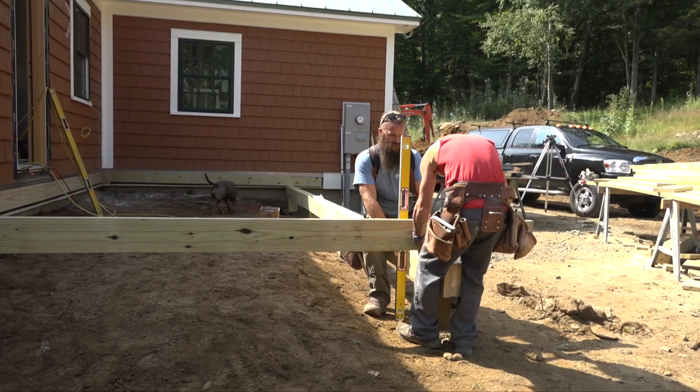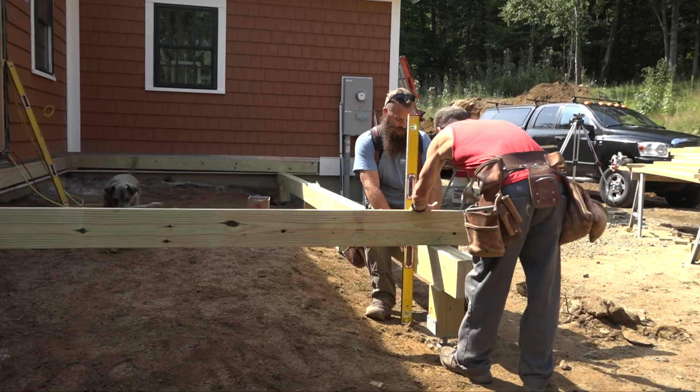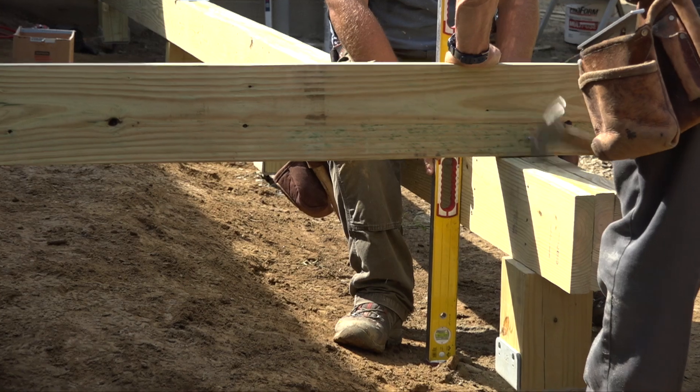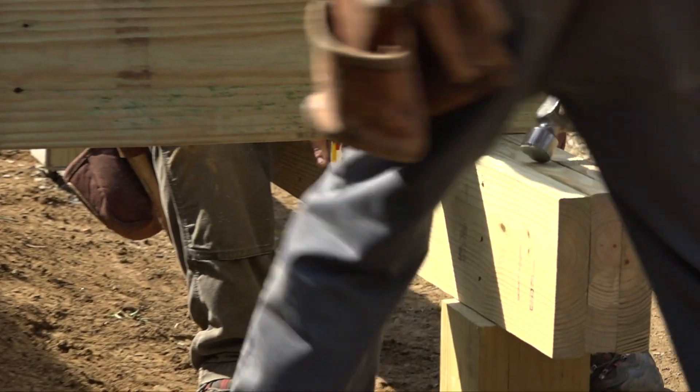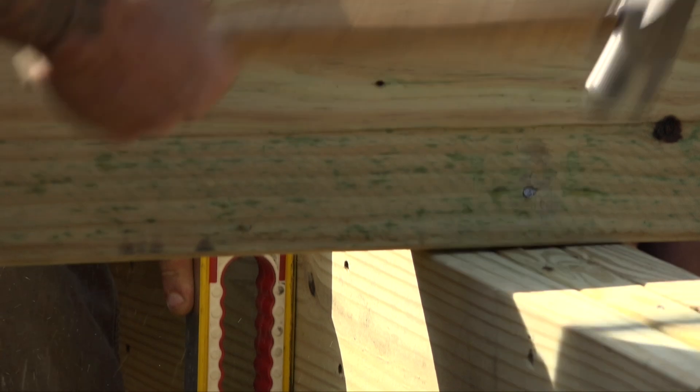It's not structurally critical, but Ben likes to build things as if he cares, so they do this. Notice how many times Rick misses the nail he's swinging at — none. He doesn't miss it at all. Now that's hitting the nail on the head.